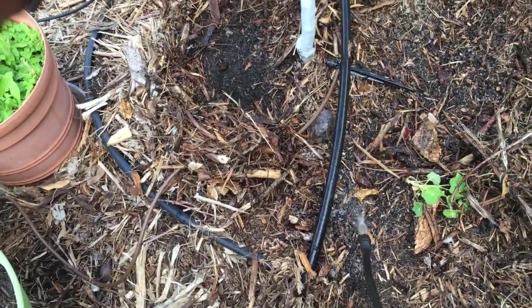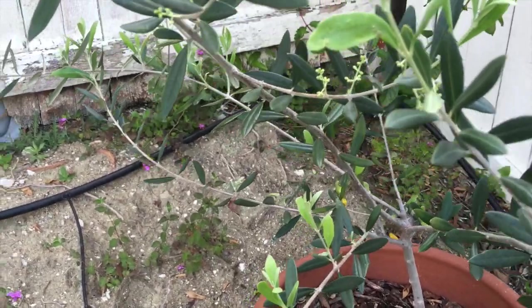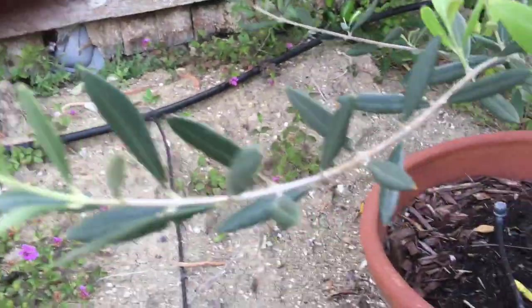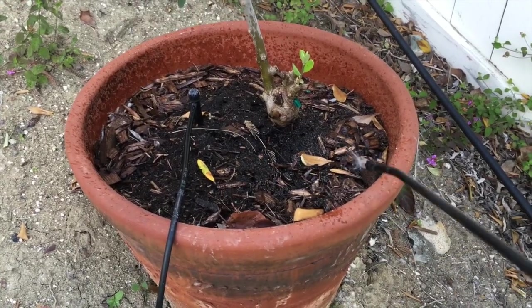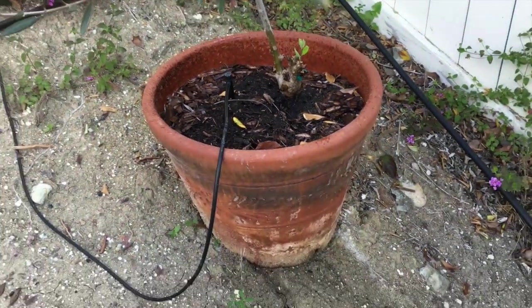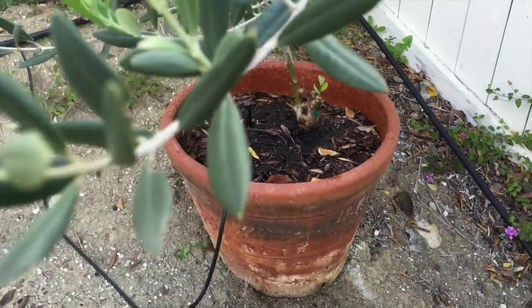Check out my olive tree — I'm actually getting flowers this year for the first time, so I might actually get some olives! But I know there are ants in this pot all the time, so more nematodes here. I ordered enough for 3,200 square feet, figuring it's better to hit the ant-prone areas hard with a little more rather than a little less.